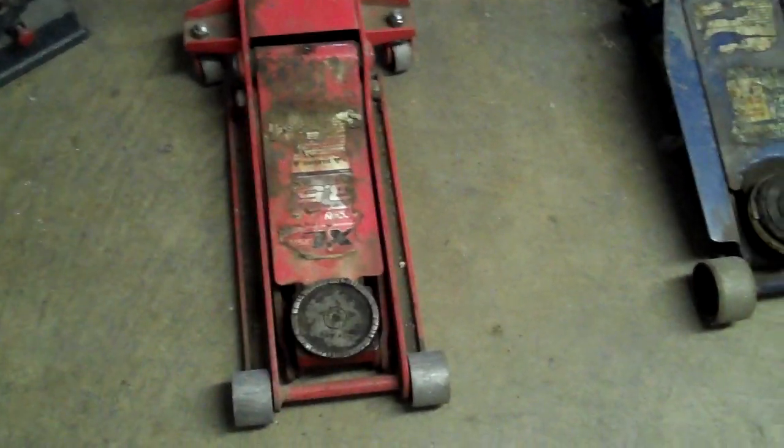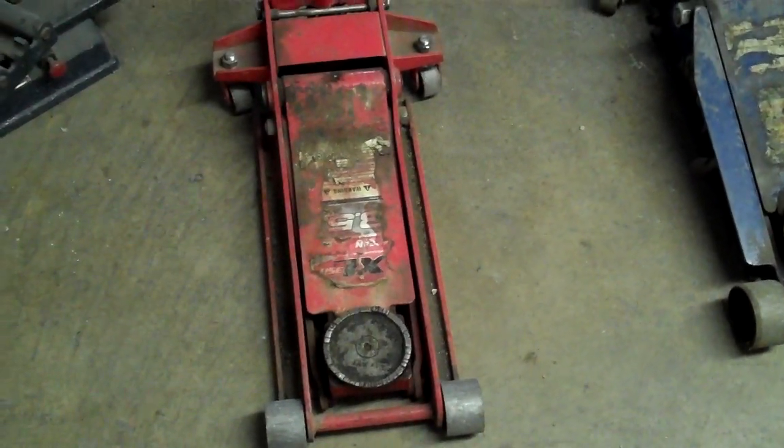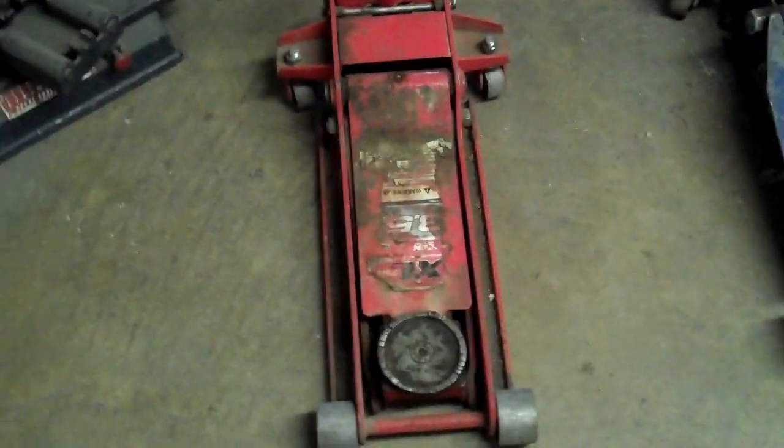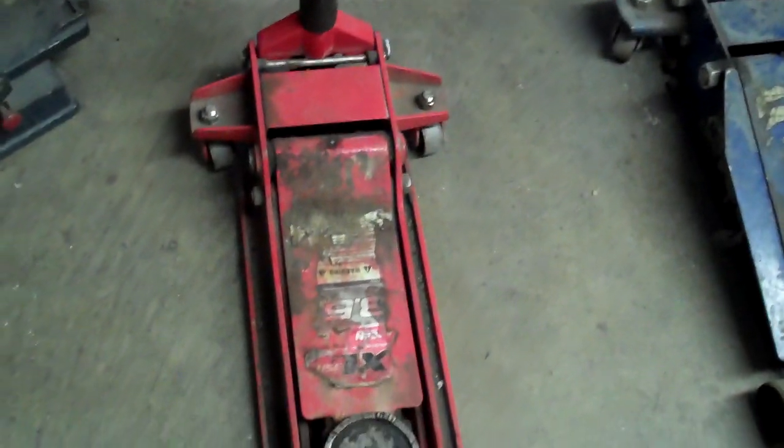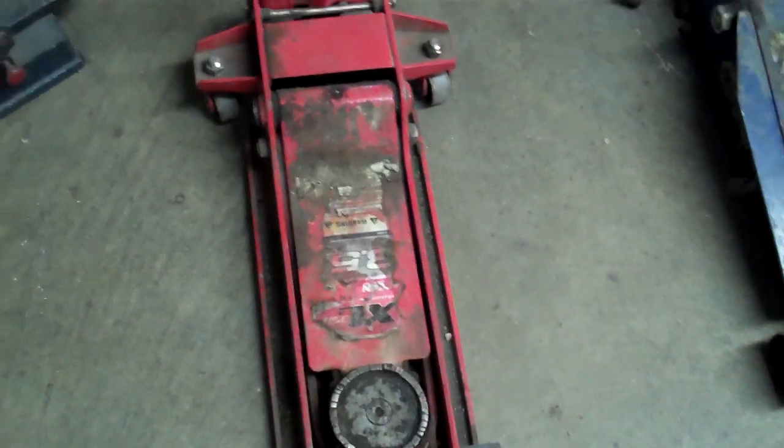SpringsGuy1 asked me, is that an Arcan jack from Costco? Can you do a review on that? And to that I say, why not? That's easy, it's here. I get a lot of requests sometimes for things that I don't have in my possession. This I do, so I'm going to do a review.